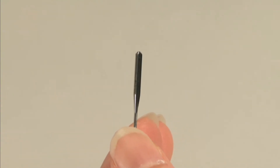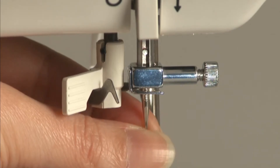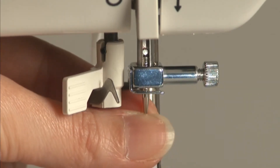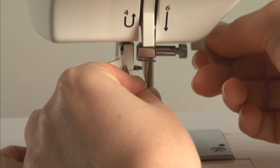Hold the needle with its flat part facing away from you and insert it fully until it touches the stopper pin. Then securely tighten the needle set screw.